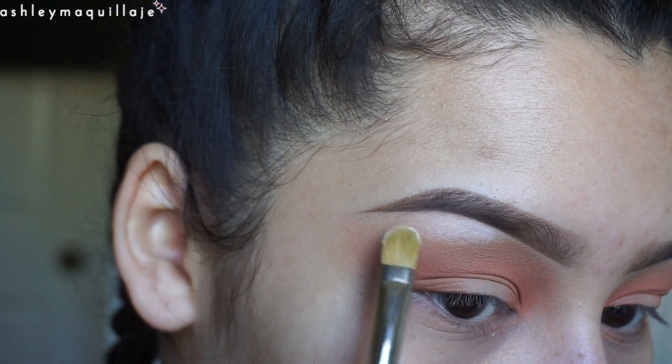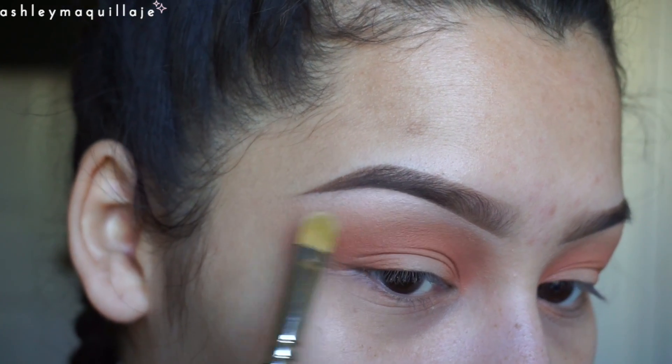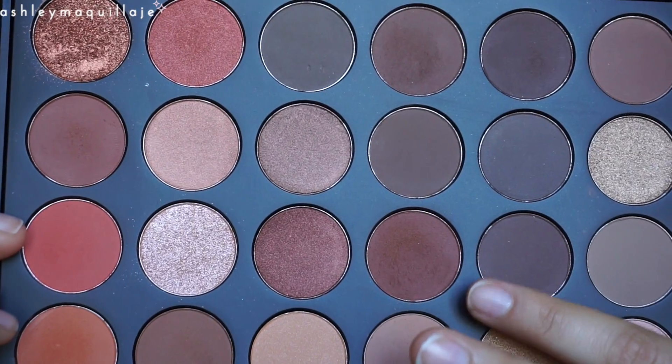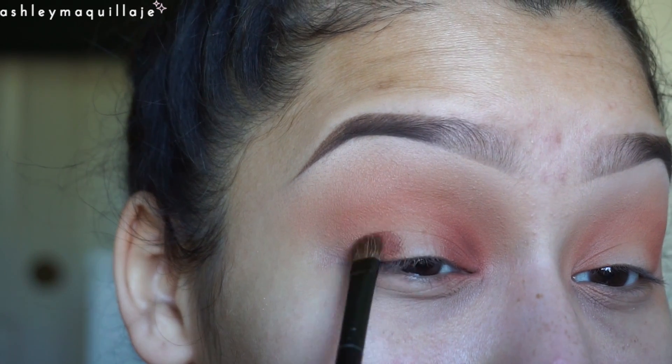Then I'm taking this white shade and highlighting my brow bone. Now I'm taking this darker orange shade and mixing it with this darker brown shade and applying that in my inner and outer corner just to deepen the color up a little bit.